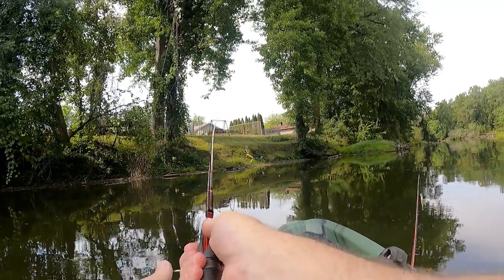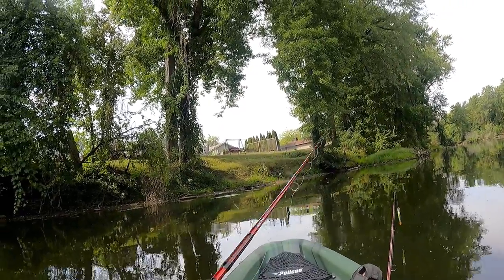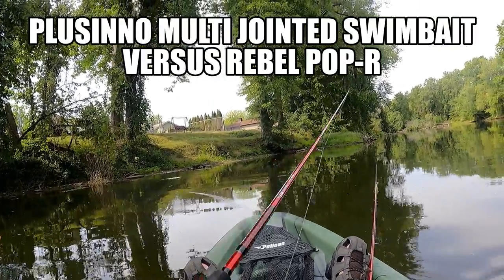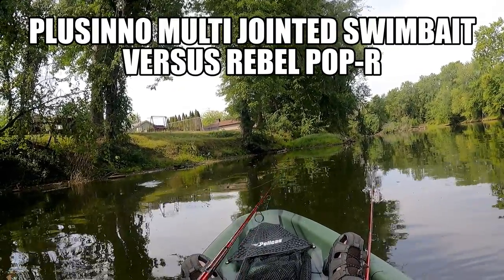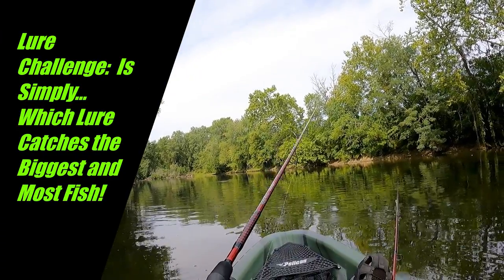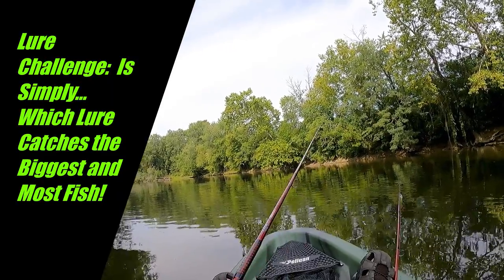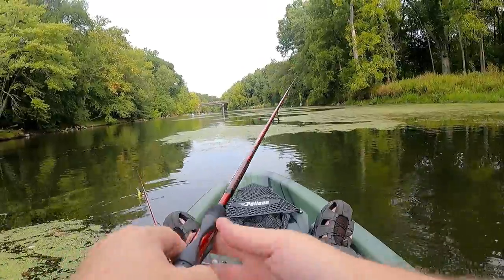I'm using two lures here — the swim bait made by Paceno, and then the Rebel Popper R. I'm doing roughly about three casts with one and then switching over with three with the other one.